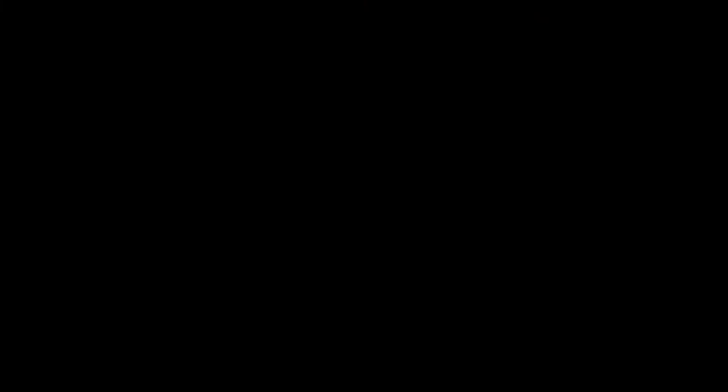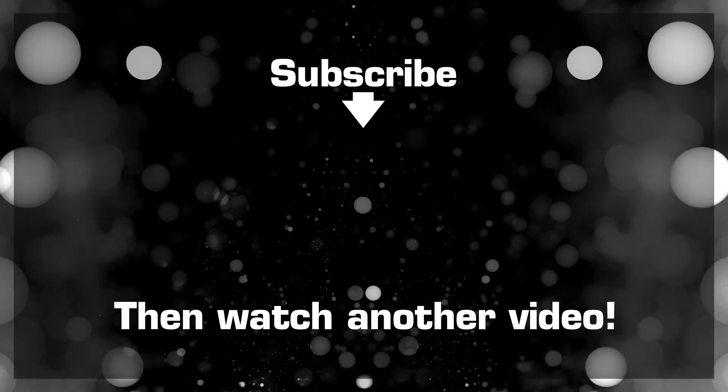If you like these type of videos, please give me a thumbs up. Don't forget to subscribe if you haven't already, and I'll see you in my next video. Bye!